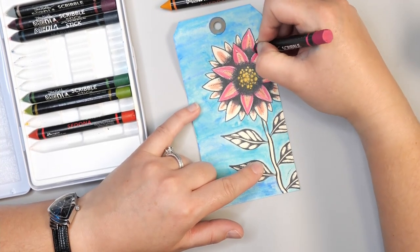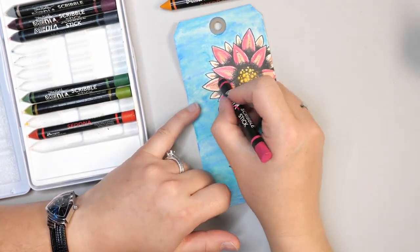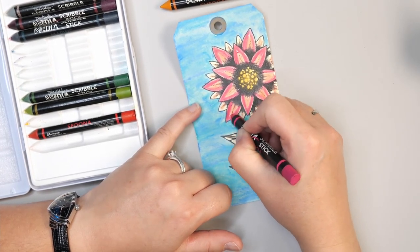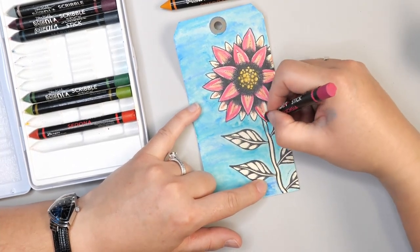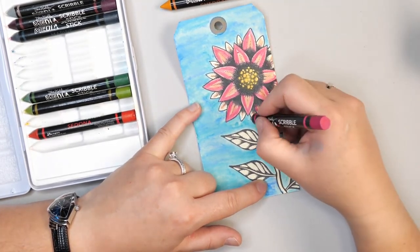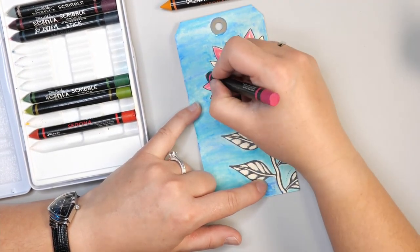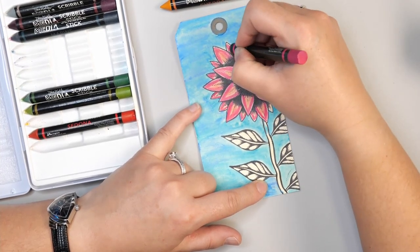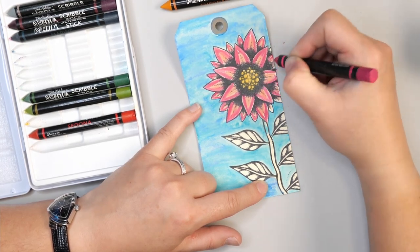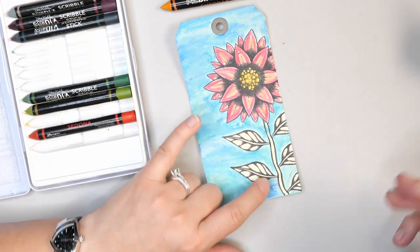I love watercolors and use them a lot in my personal work because I find them easy to use and I love being able to have wet-on-wet techniques. But this is also a really great option, especially if you're newer to watercolors. One way I would definitely use these scribble sticks is on top of acrylic paint — you'll be able to blend some things in places where watercolors wouldn't really work well, and you can get some pretty great results.